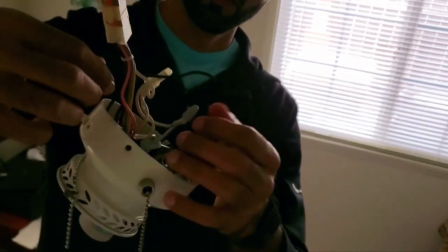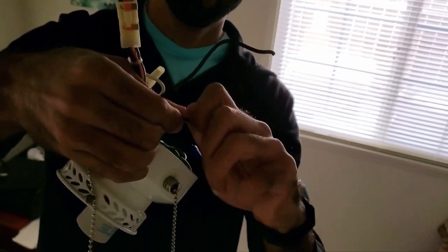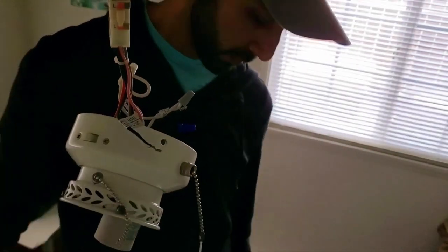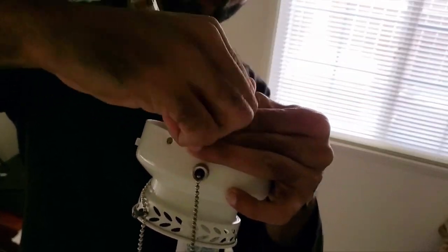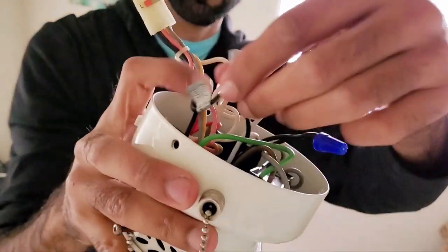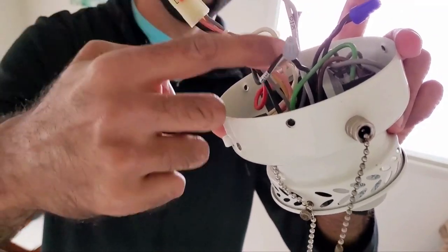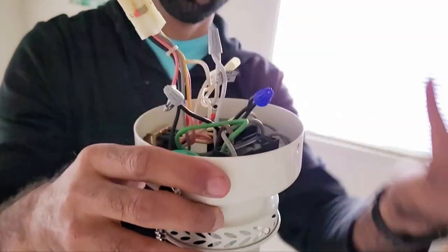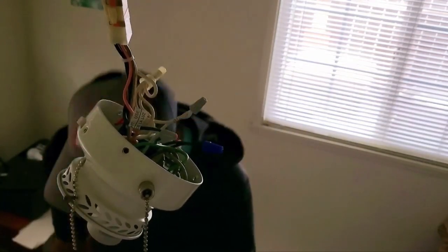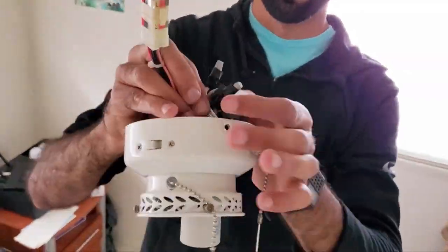Then I undid the pigtail coming from the power-in wire — the black wire coming from the canopy of the fan going to the old switch — and connected the remaining black wire from the new switch to it. To recap: the black wires with the silver nut represent the power going to the switch; the black wires with the blue wire nut represent the connection to the light socket; and the white wires with the silver wire nut represent the neutral connections. For extra protection and peace of mind, I added electrical tape around each wire connection.